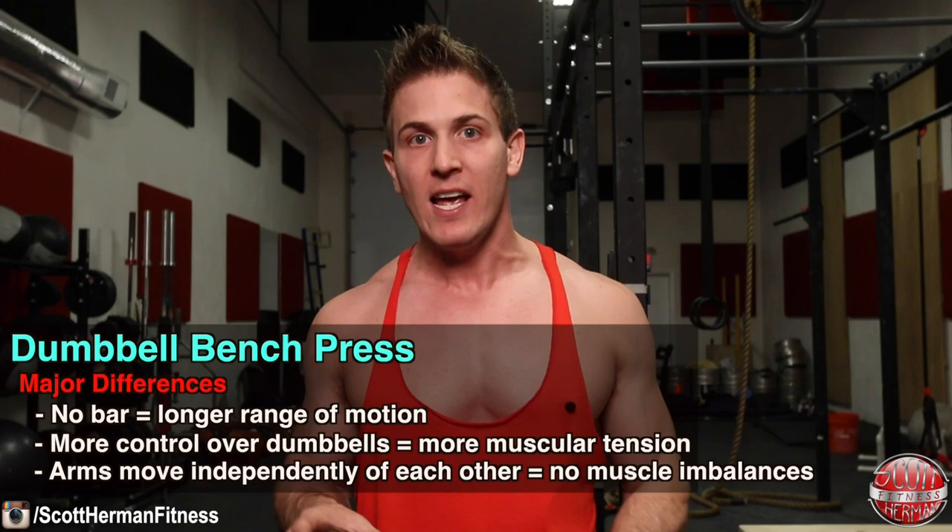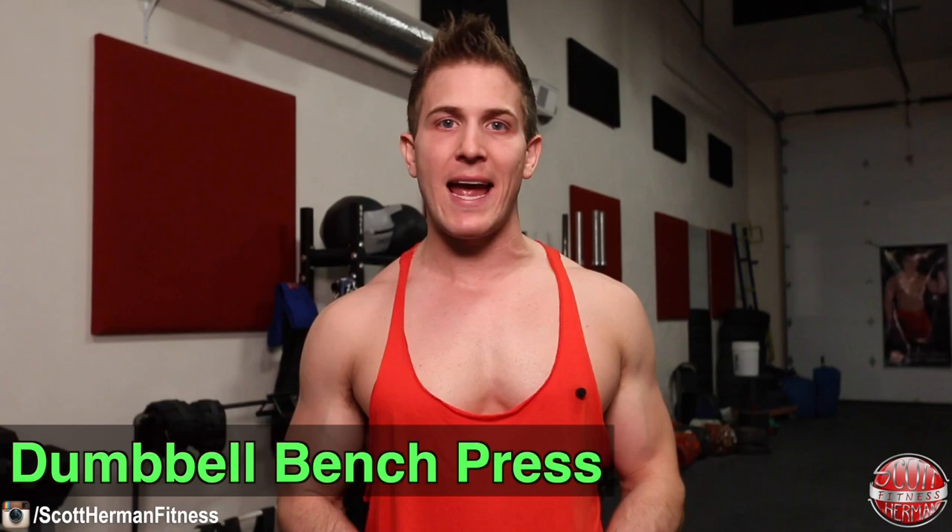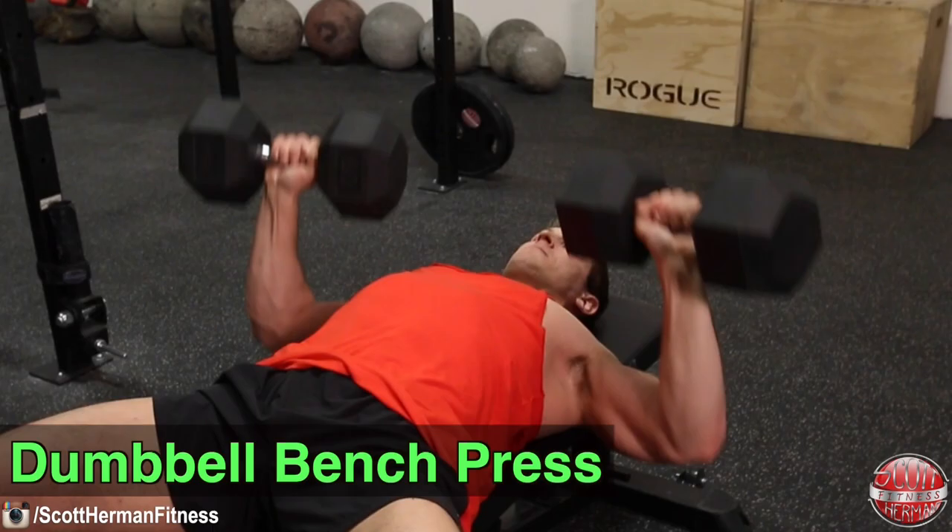We also talked about muscle imbalances with the barbell bench press — it's possible for your dominant side to take over. However, with the dumbbell press each arm moves independently, allowing each side to do equal work and develop equally. To finally answer the question: my choice is the dumbbell bench press. Compared to the barbell bench press, you are clearly able to train through a greater range of motion and keep constant tension on your chest. There's also no room for cheating — with a barbell you can bounce the bar off your chest, which might give you more reps but is useless for building muscle.